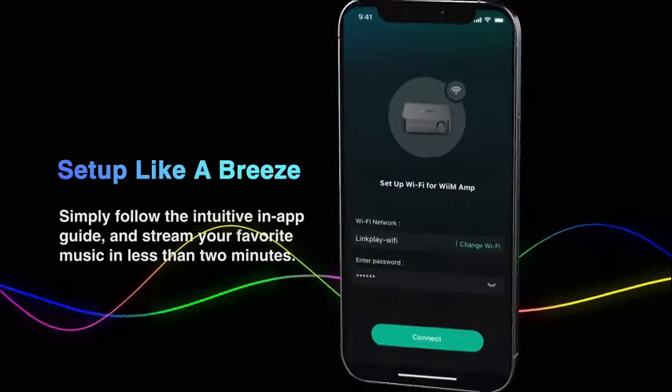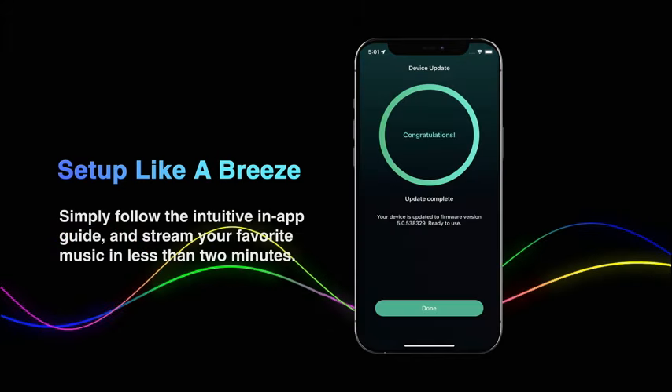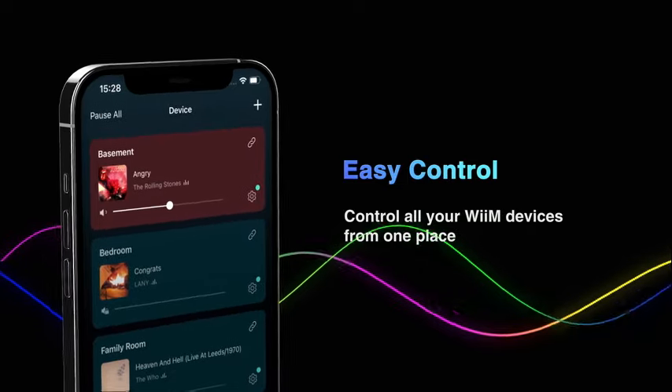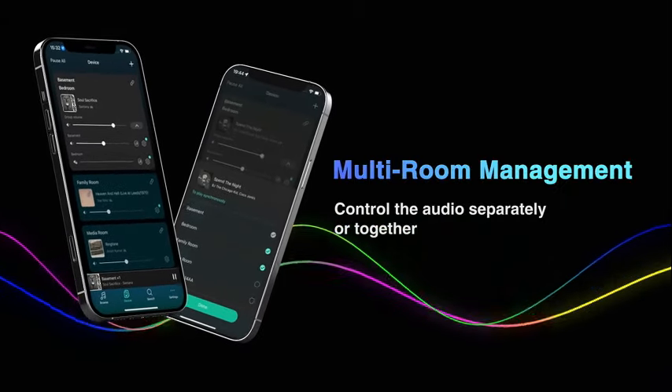Welcome to another fantastic review brought to you by PerchPad. Today, we're diving into the world of the WiiM Mini AirPlay 2 Wireless Audio Streamer. Introducing the WiiM Mini AirPlay 2 Wireless Audio Streamer, a versatile and innovative addition to your home entertainment setup.